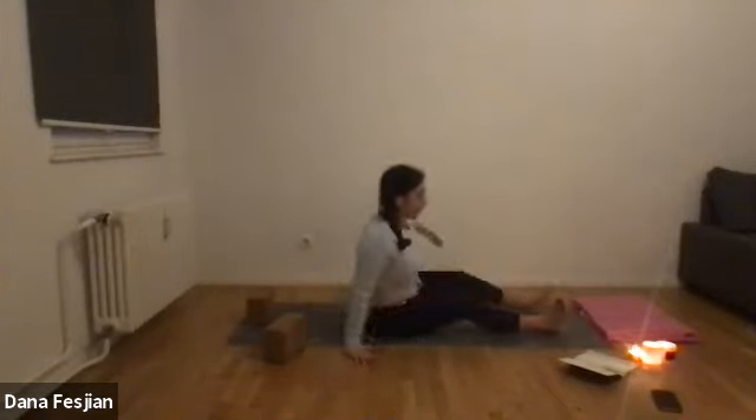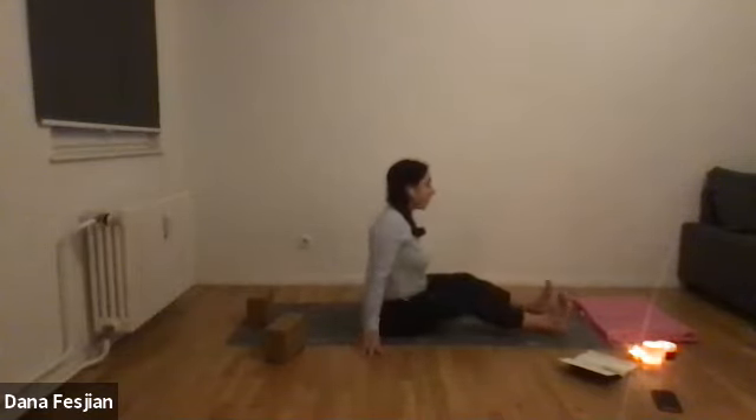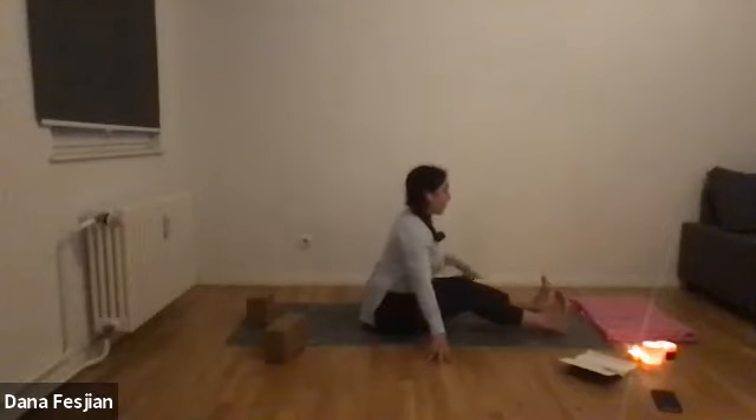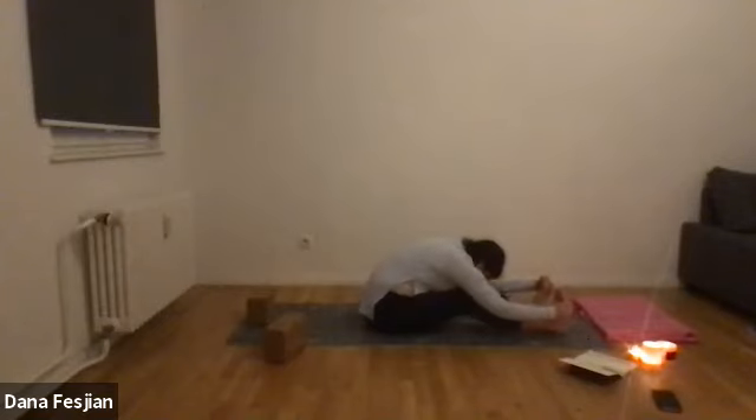Both feet come out, shake them out. One last paschimottanasana — see if you can take a deeper version now that we're doing it for the third time, and see if any of that opening has helped you get a little bit lower. Find a connection between your chest and your thighs, your armpits and your knees if you can.